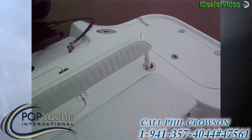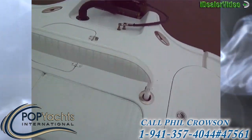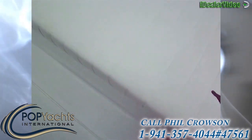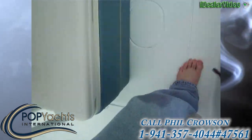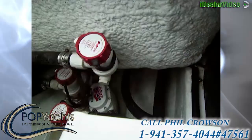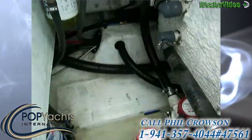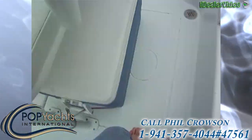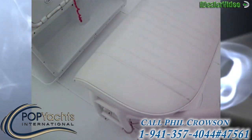We've got additional seating back here, and you'll notice this unique transom design for hull speed. Flip this seat up right here and you've got access to your bilge and your pumps, all your lighting, fuel filter — everything's in there.